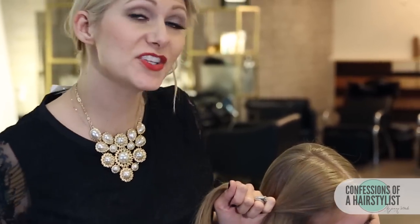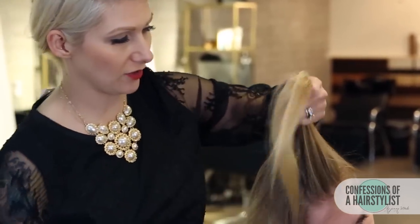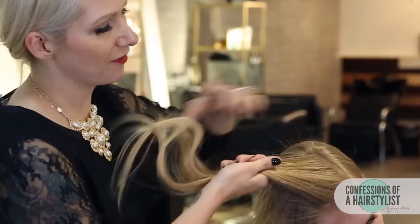For this hairstyle, we're going to start off by doing a triangle section around her hairline. Then I'm going to split that in half.